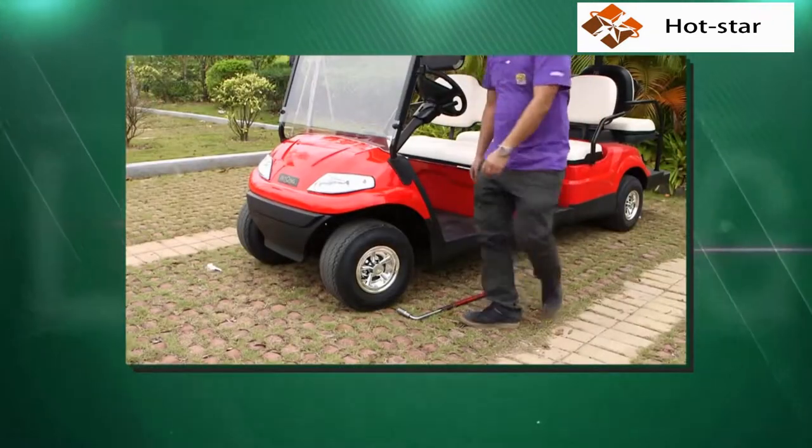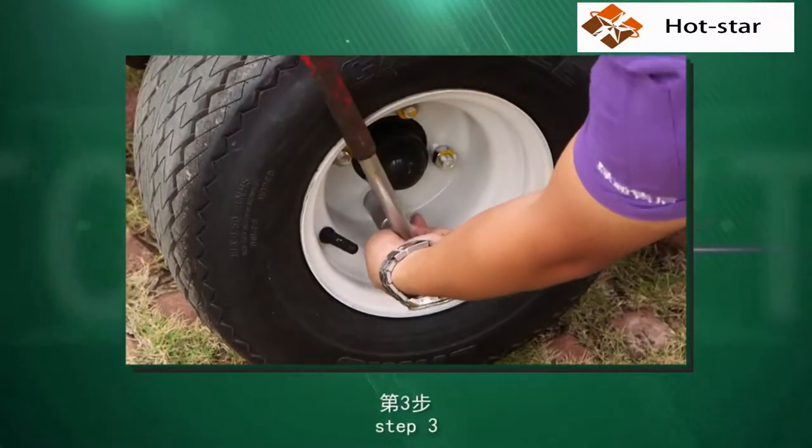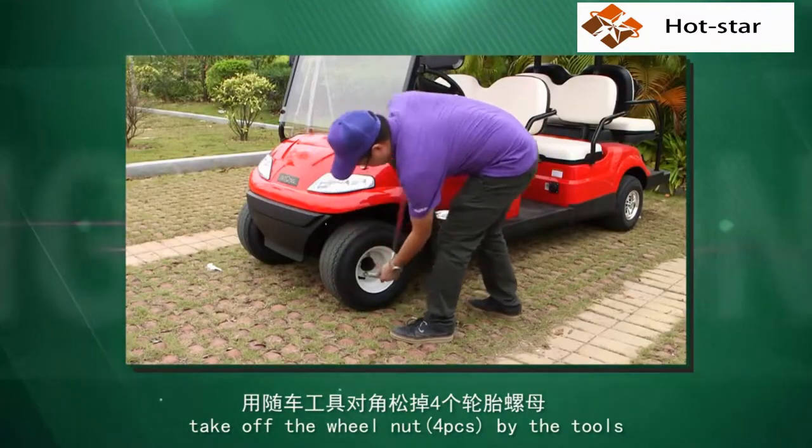Step 2. Take off the wheel cover. Step 3. Take off the wheel nuts, four pieces, using the tools.